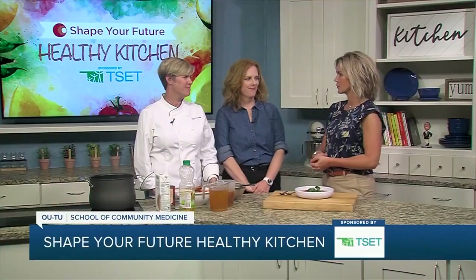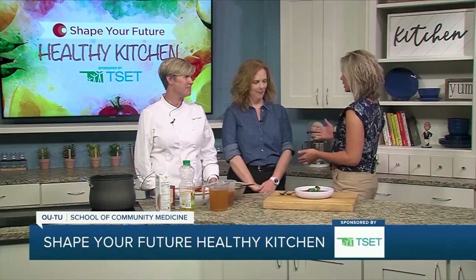Hi and welcome to the Shape Your Future Healthy Kitchen, sponsored by TSET. I'm Heidi, and I am here with Chef Val today from OU School of Community Medicine, and Julie is joining us from TSET.